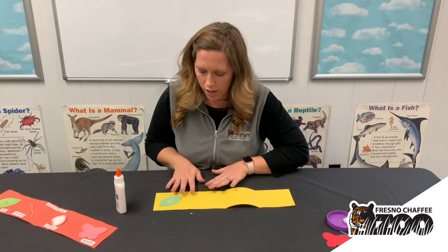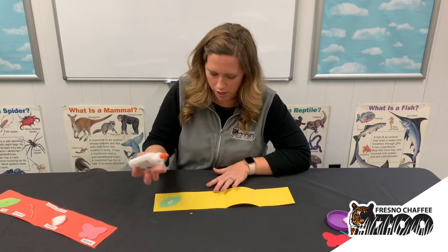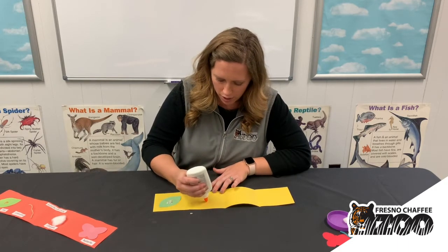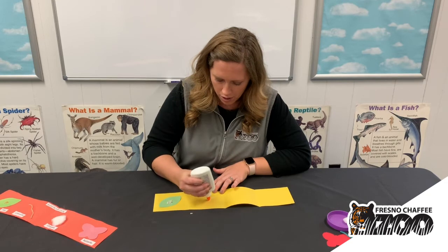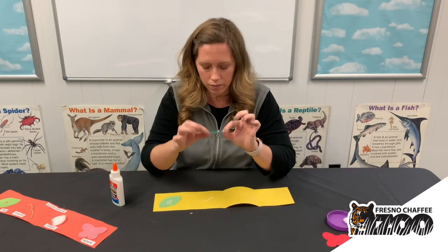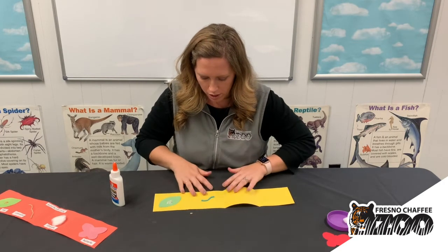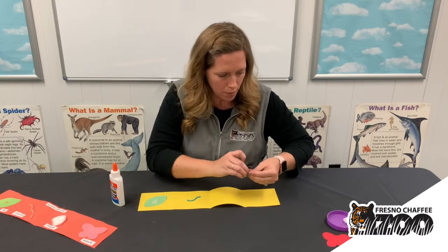Now our next part of the story, the little caterpillar hatched out of those eggs, so we are going to glue on a little caterpillar. I have a piece of yarn here — if you don't have yarn, you could use pipe cleaner, but the yarn works really well for that caterpillar.